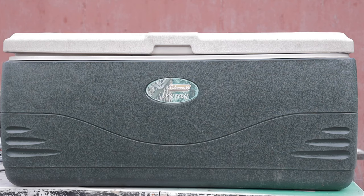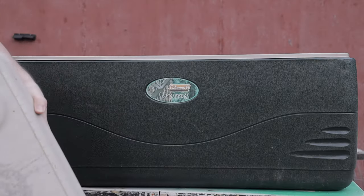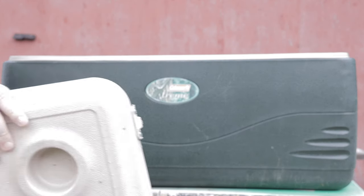I made a cat house a long time ago, built like Fort Knox — I'll link it if you want to watch that. That one sits on my front porch and the cats do use it in the winter. But we've got so many cats coming around now trying to get a free meal, and we feed them, so I thought I'd take this cooler and turn it into another cat house.